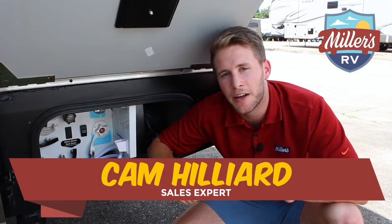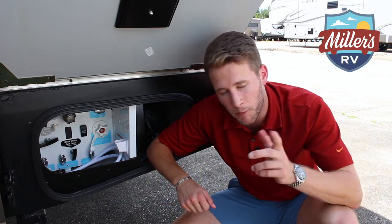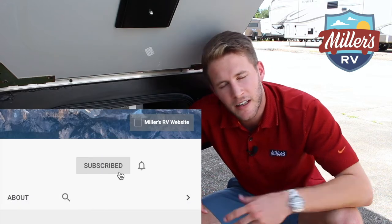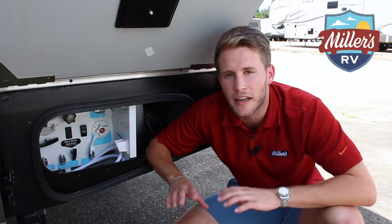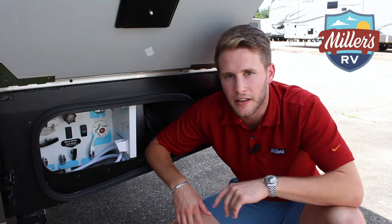What's going on everybody? It's Cam Hillier from Miller's RV in Baton Rouge. I'm here to cover one of the more crappy questions in the RV industry. But before I do that, go ahead, like and subscribe, turn on your post notifications, and leave us some comments. If you want to see something in the future, we'll be more than happy to answer whatever questions you have — gives us something to do. Let's jump into this.